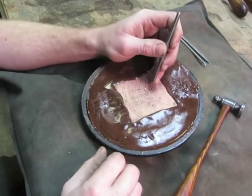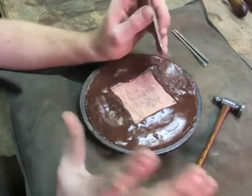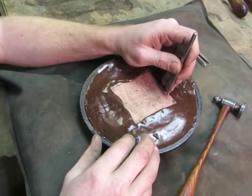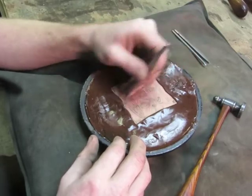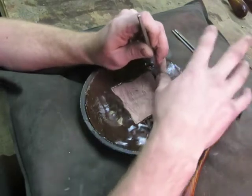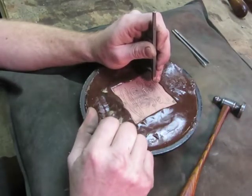When you're going to start chasing, the real basics are: you're always going to want to chase either right to left, left to right, or down towards you. You're never going to want to chase away from yourself, because you never see the tool and the line that you're chasing on that way.